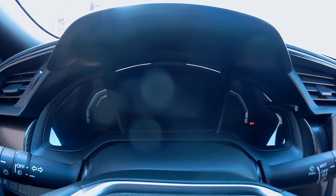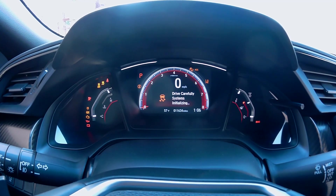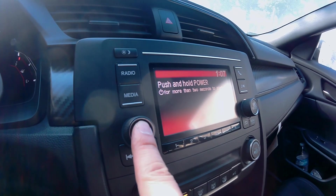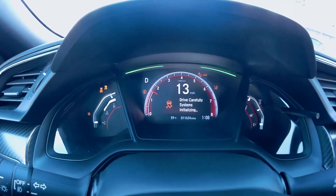Since you removed the battery, you're going to get all these crazy lights that turn on and they're not going to turn off, so I'll show you what to do. First off, your radio doesn't need a code — just press and hold the power button. And take your car out for a spin; all the lights will go out.